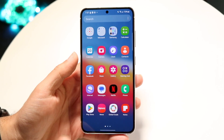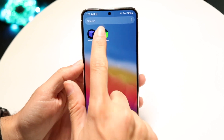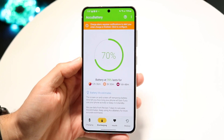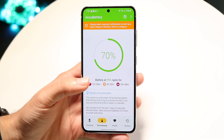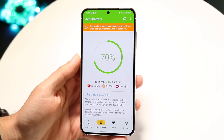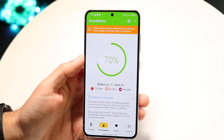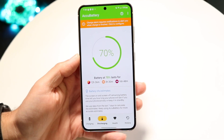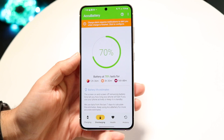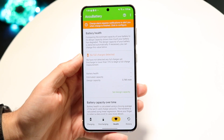If you're going to use Accubattery or a third-party application, I'd recommend downloading this type of app. As soon as you boot it up, you'll be able to see your battery life. This is much different than your battery health — this is just your battery life, which is your current battery percentage charged right now. At the very bottom, there's a little option that says health, and you can tap onto that battery health option.